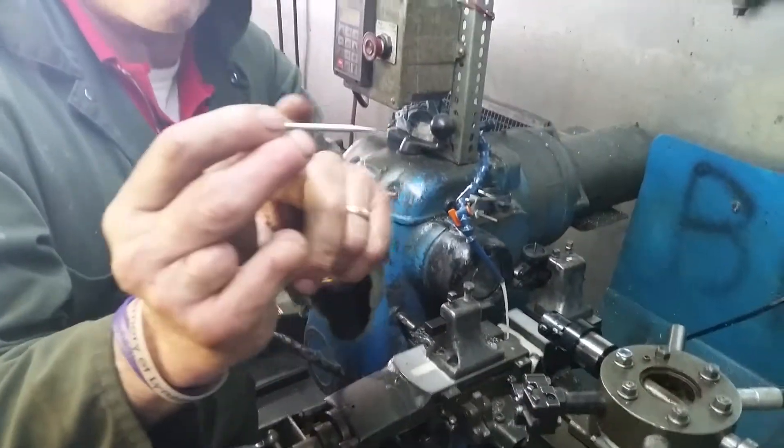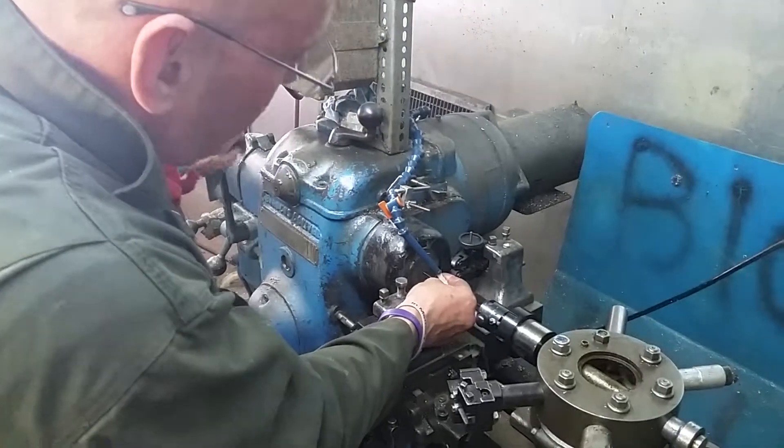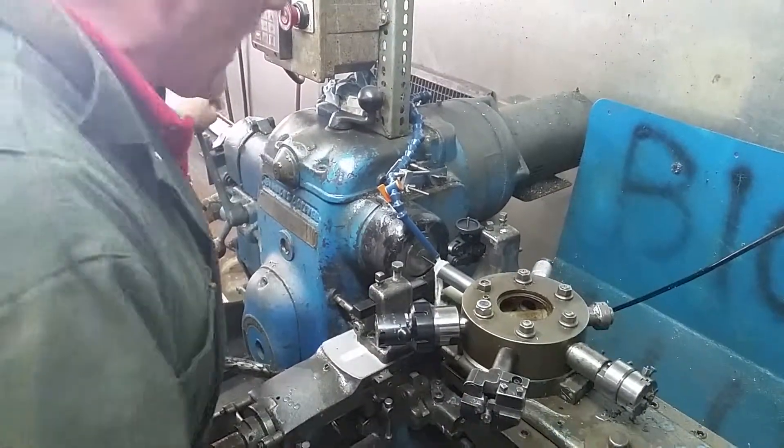So we're going to take our blank that we already made and put it in the chuck, nice and careful. Half chuck it, not full chuck it. We're going to take our turret, back it up one station, bump it up, and set the length.